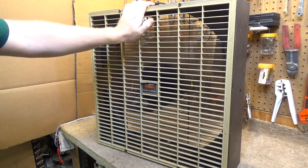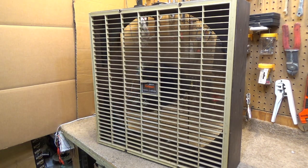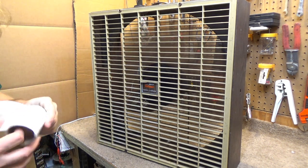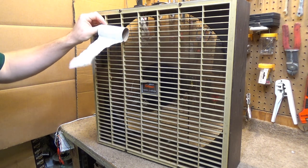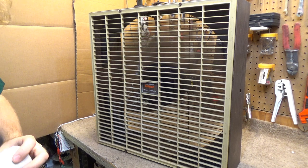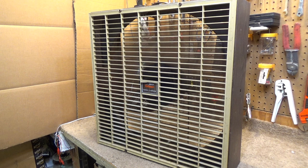I don't know what that vibration is — I don't remember it doing that. Anyway, that's on low; it's drawing 1.2 amps. It's moving a decent amount of air — a very gentle breeze, but you can feel it's a pretty high volume of air. Pretty quiet too.